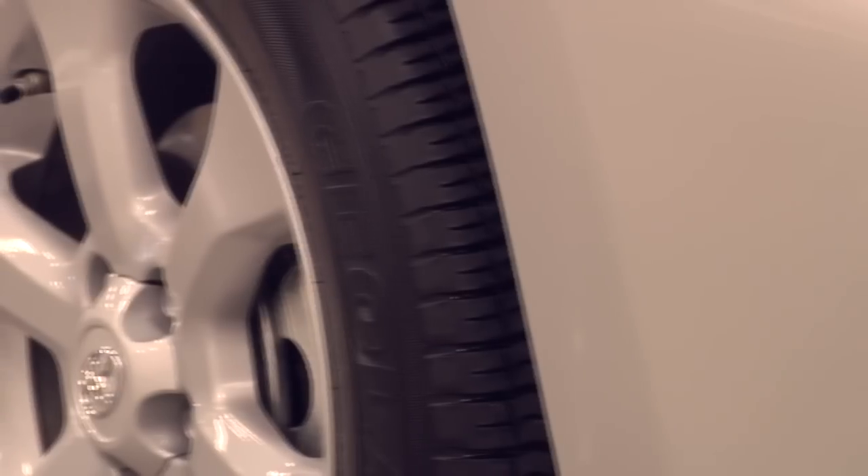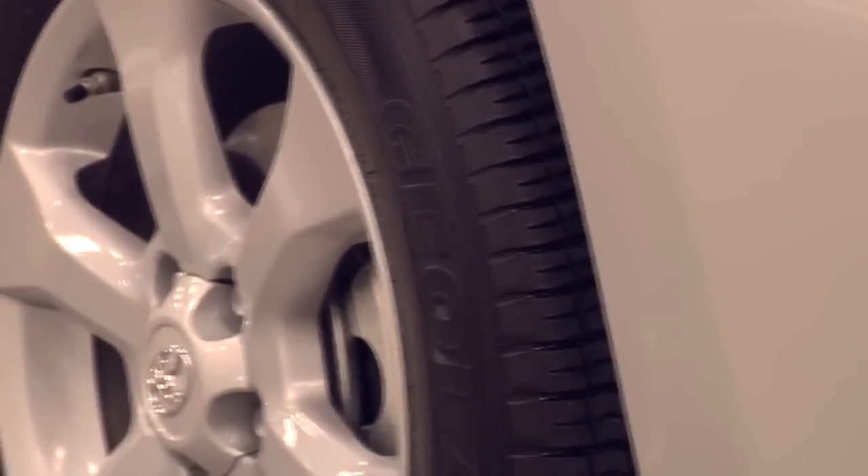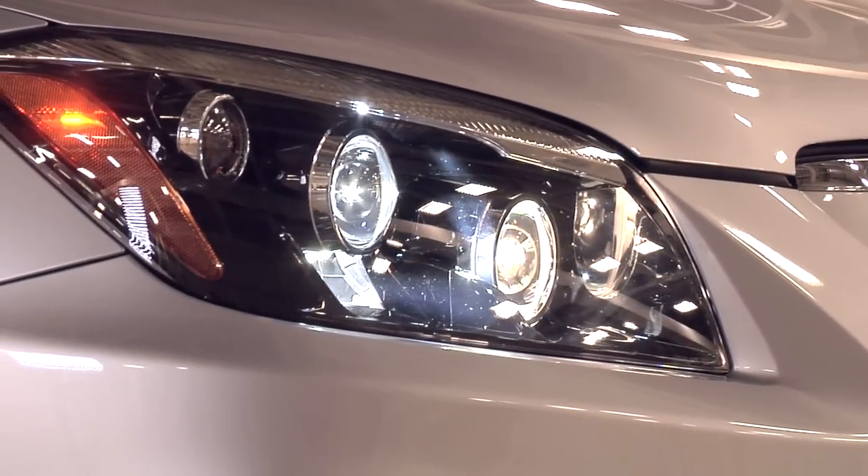The first thing we asked was: if we're going to take all the best of a global RAV4, what are we going to take? We got the best aerodynamic wheels and tire combination, the best headlight lens we could, and a couple other parts that were the best from the global package.